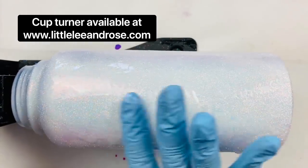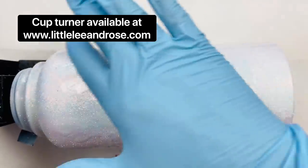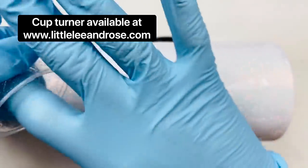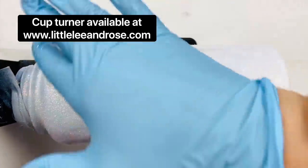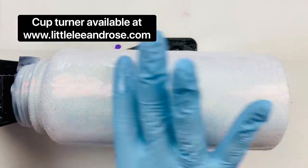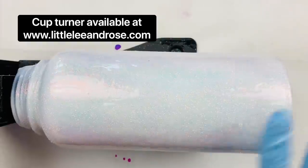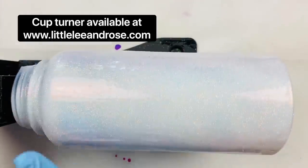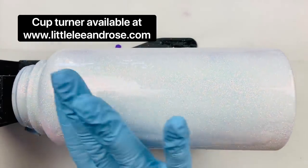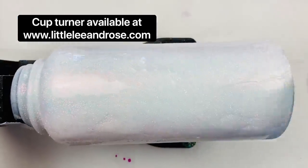This is the Littley and Rose epoxy tumbler turner — it's available on our website, linked below in the description. It can hold these big containers. I've had no problem doing big wine decanter containers and these big 32 or 40 ounce Hydro Flask containers.